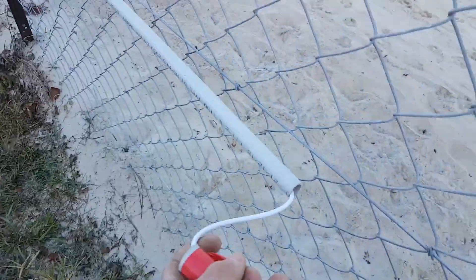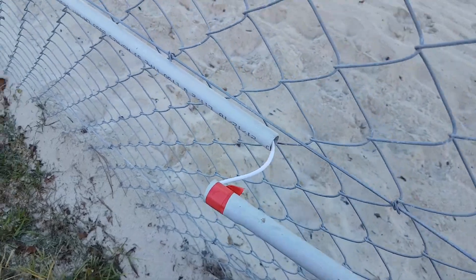Four lengths of conduit. We've put a tape here — we haven't glued it. We've got a draw wire in here so we're going to pull our cable through.